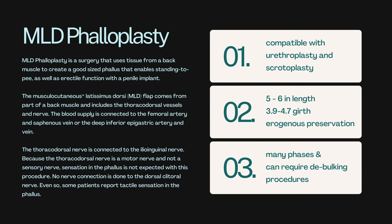So what are the top three things to consider? It is compatible with urethroplasty and scrotoplasty. In terms of size, you can expect five to six inches in length, 3.9 to 4.7 inches in girth, and you do have erogenous preservation because the clitoris is left untouched. Many phases are involved here, and it can actually require debulking procedures — that girth measurement kind of speaks for itself.